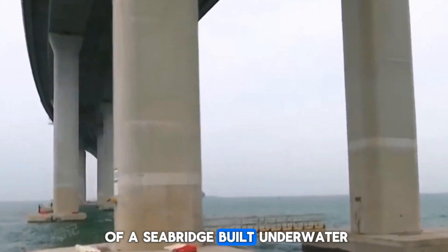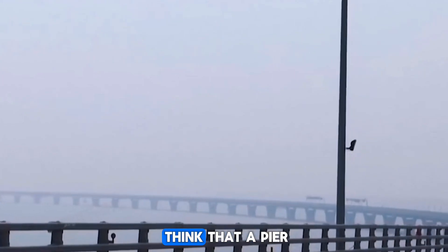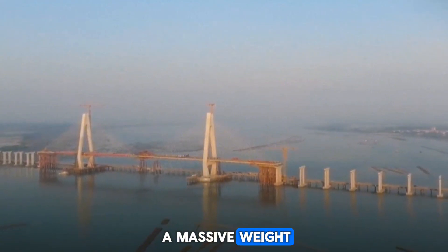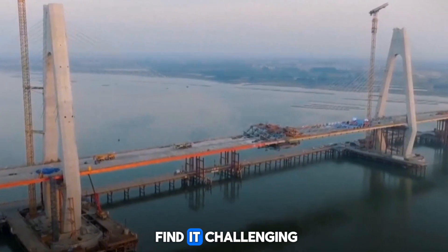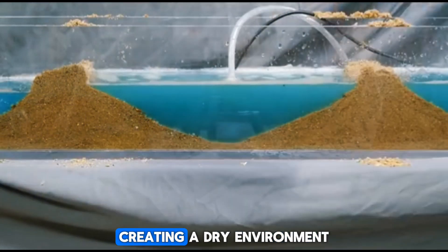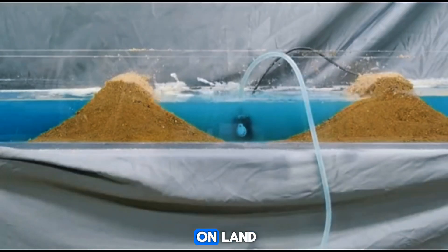How are the piers of a seabridge built underwater? It's truly amazing to think that a pier can be built underwater and still support such a massive weight. In fact, engineers also find it challenging. That's why the initial solution is to drain the water from the construction area, creating a dry environment as if it were on land.